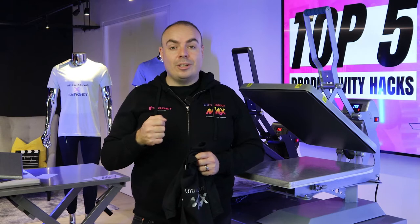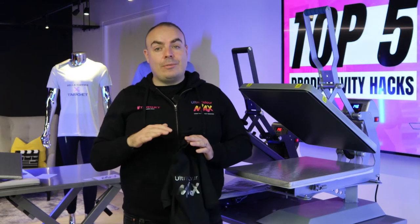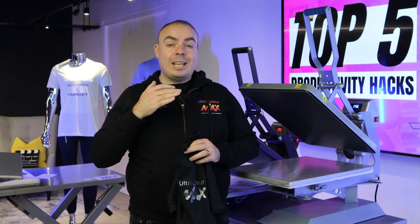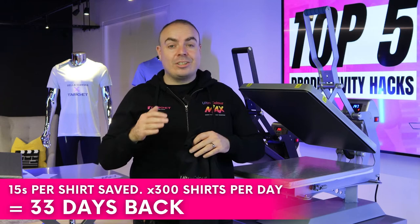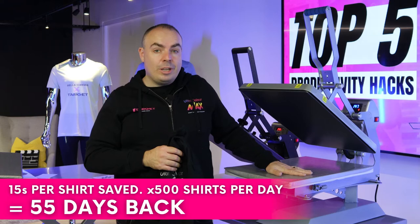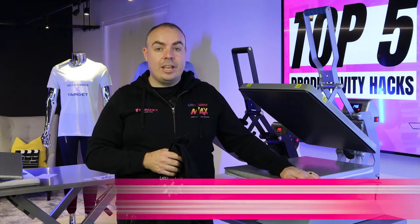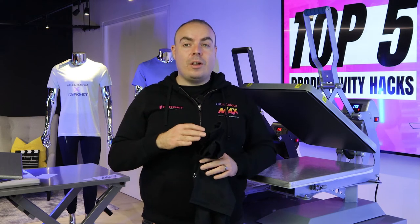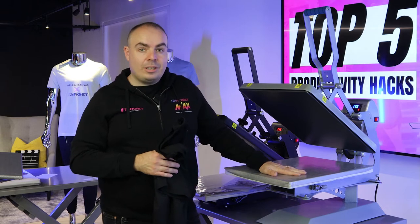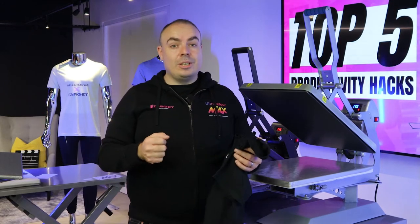To give you those numbers in perspective: the first time around, fusing 100 shirts a day saved you seven and a half days based on an 11 second saving. This time around I saved you 15 seconds on average printing time, so those numbers mean you save 11 days a year for 100 shirts. If you're doing 300 shirts that's 33 days. If you're doing 500 shirts — which a lot of our customers do per press per operator — you're going to save 55 working days per year. Imagine how much more revenue you can bring in with 55 spare days. A maximum investment of £280 to save 55 working days — it seems like a no-brainer.